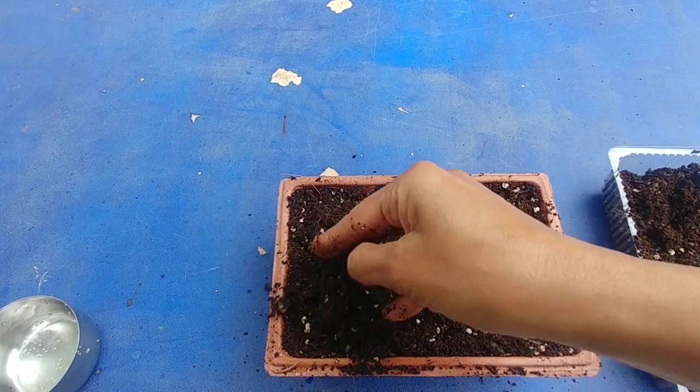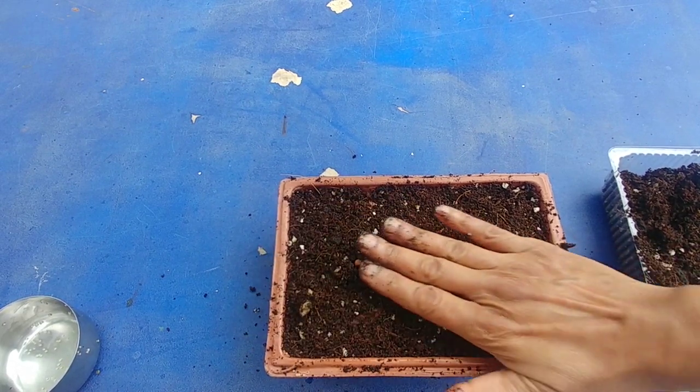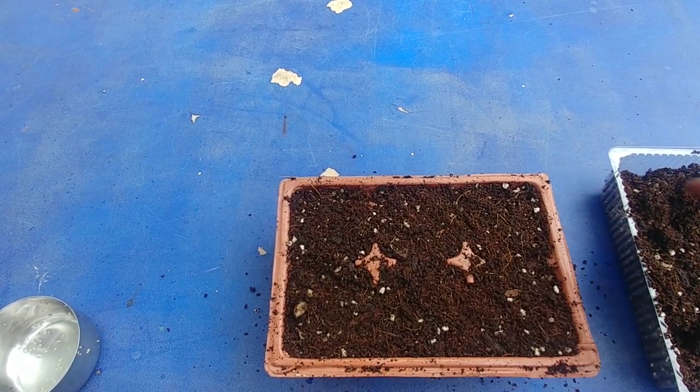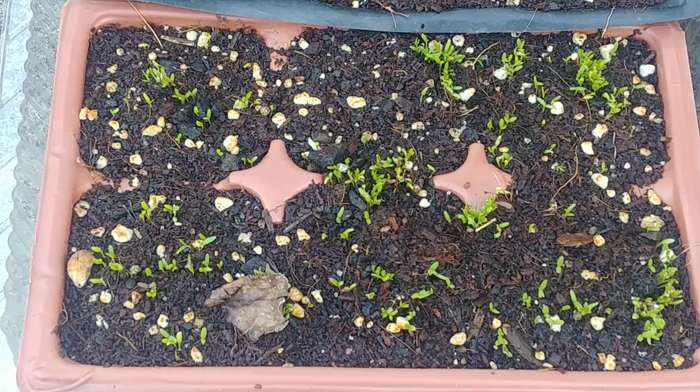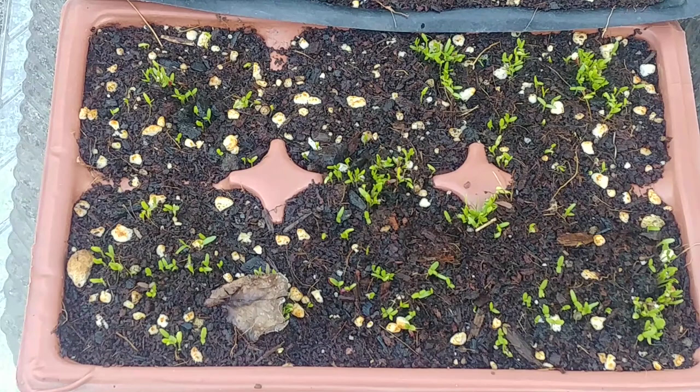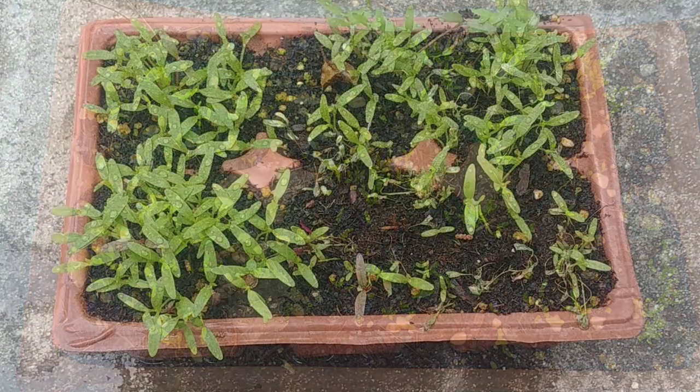I'm going to leave this container outside because the temperature outside is pretty mild — about 75 degrees Fahrenheit in the daytime and 55 at nighttime. It's been only four days since we planted these amaranth seeds and they are just growing like crazy. The temperatures outside are mild, I've left this planter in partial sun, and I just make sure the soil is moist all the time.